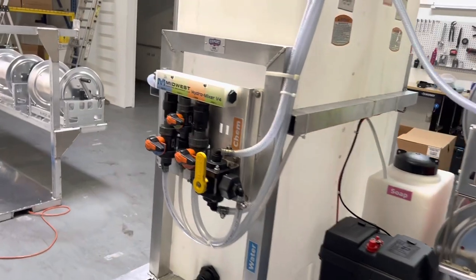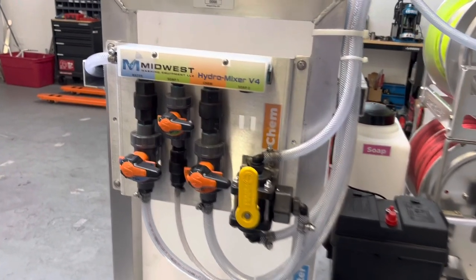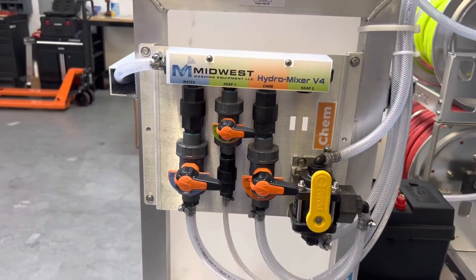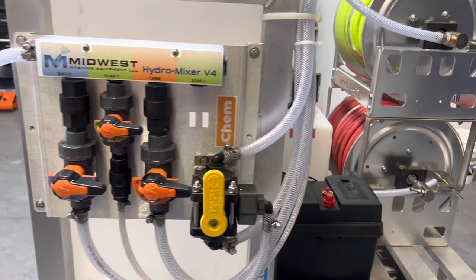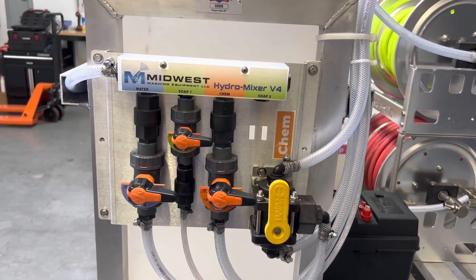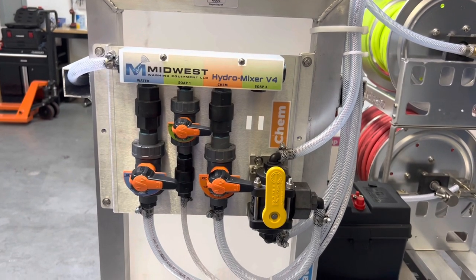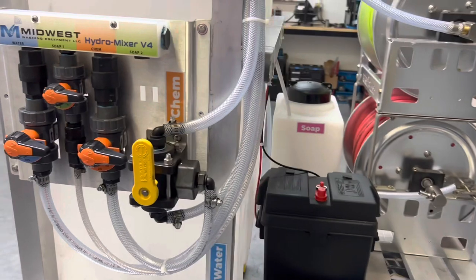Going on over to the mixing station here. You've got water, soap, chemical. And what we did here is we added a three-way rinse valve. This is just going to keep this mixer running well and keep the pump running well — keeps everything rinsed out. You can see everything is really nicely flowed.